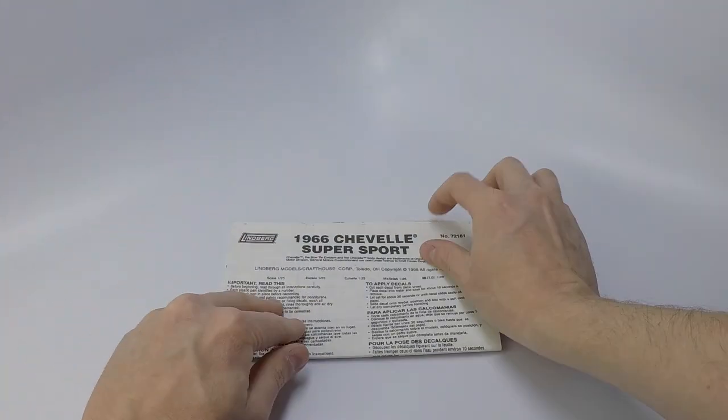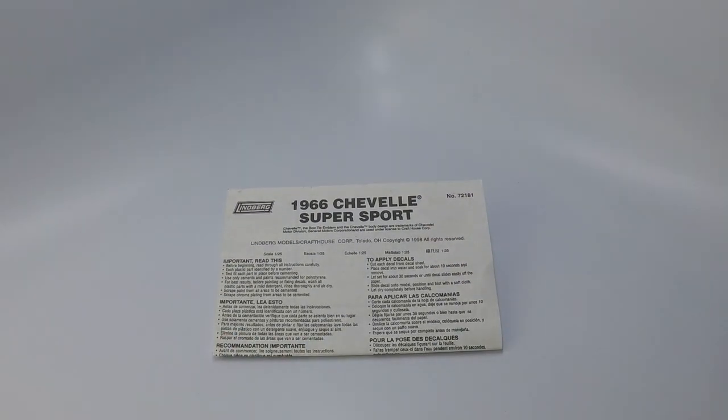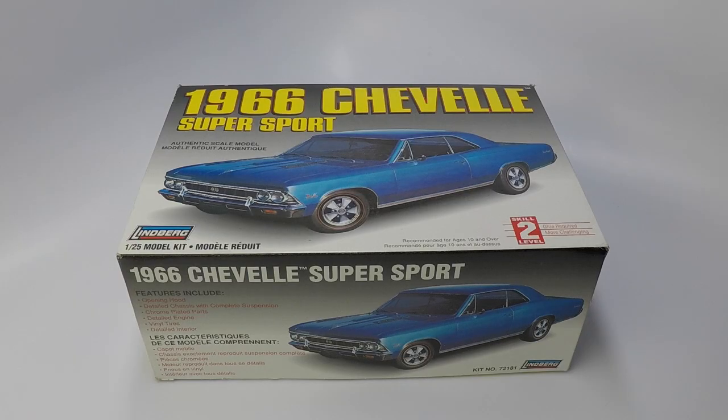I hope you enjoyed this kit review of Lindbergh's 1998 issue of the 1966 Chevelle Supersport in 1/25th scale. Please like this video, subscribe to this channel, and hit the notification bell to be notified of new videos I upload. In the description below you can find all the tools I use to build my models and hopefully there will be something new for you to try out. Please comment below if you've built this kit and any trials or tribulations you've had during the build. Take it easy and I'll see you in the next video.